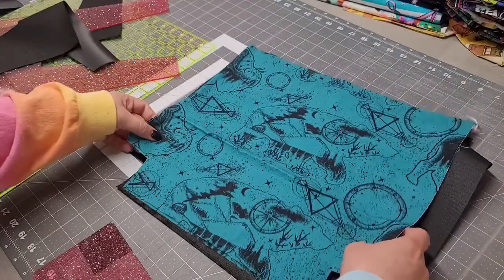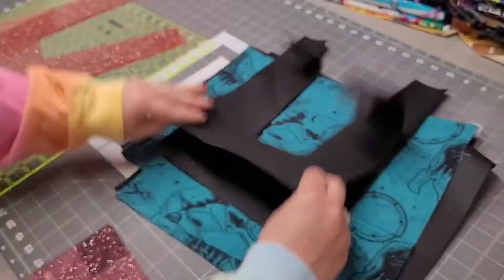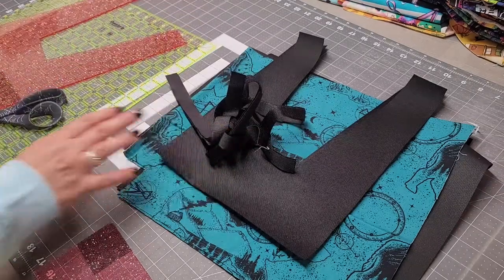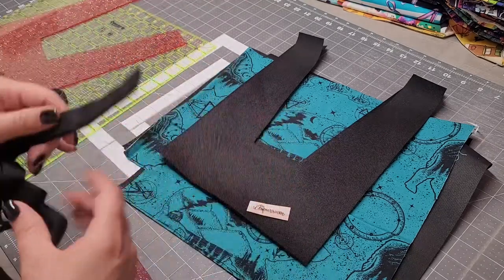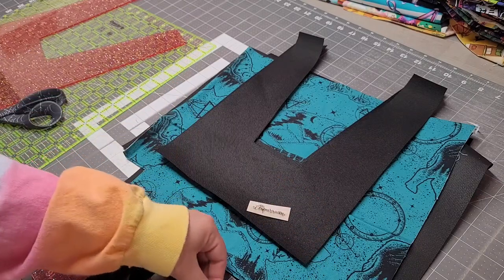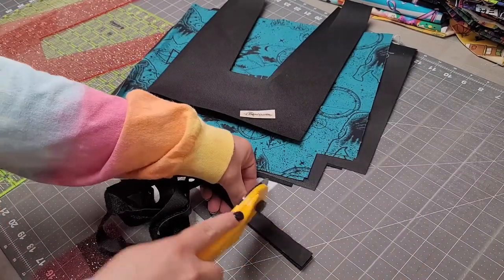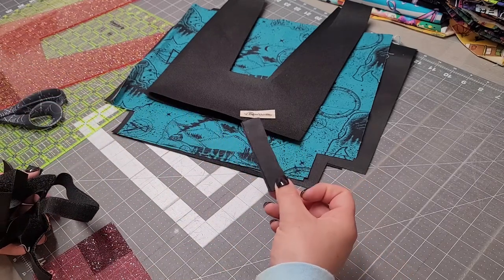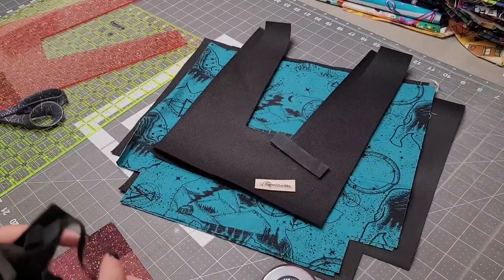We have velcro, and if you want — it's not necessary — a name tag. I'm gonna take my velcro and cut it about three and a half inches. You could use snaps — it's really up to you. I like using the velcro. So we have everything we need to make the bag — time to prep it and sew it.